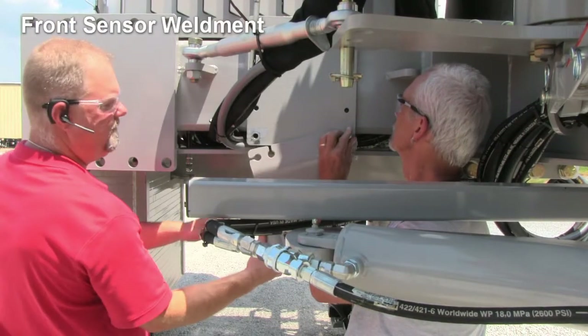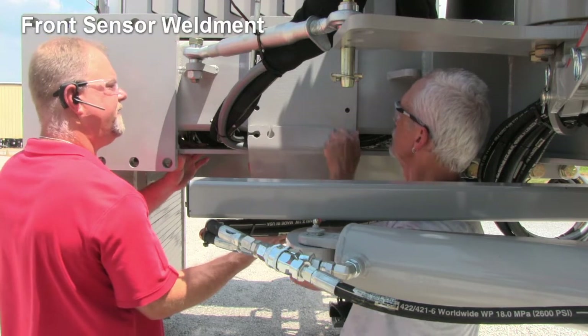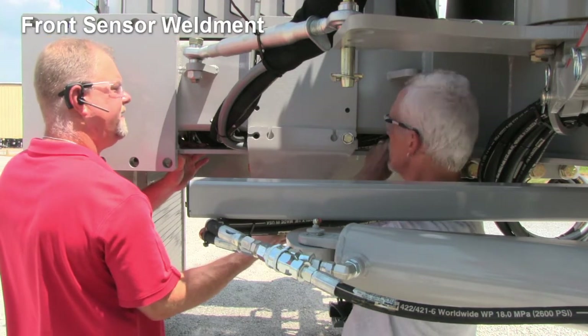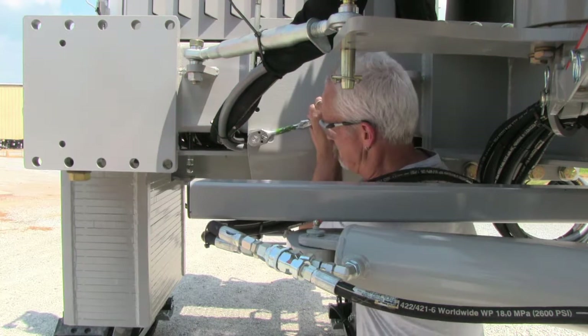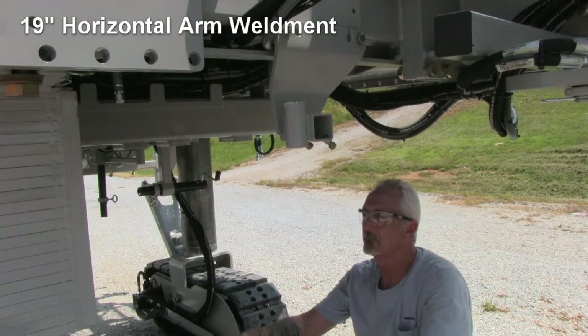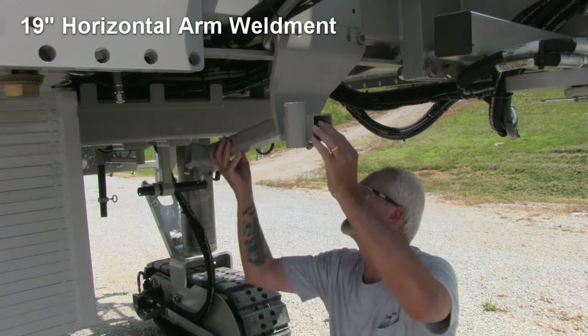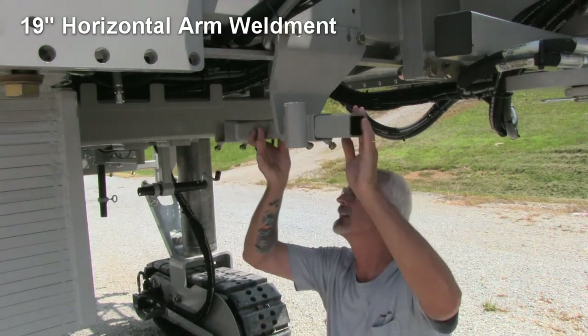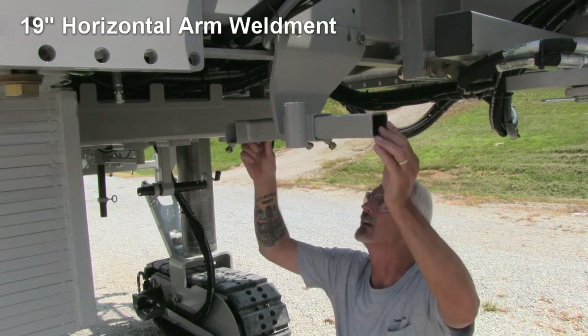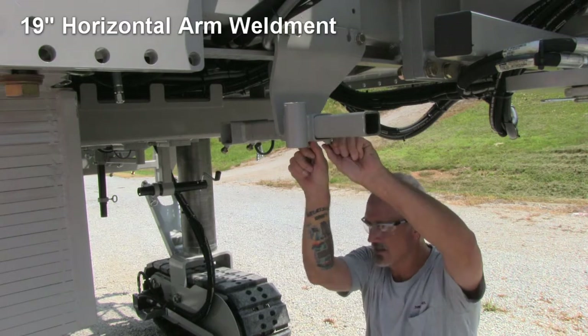Move to the front of the machine and attach the front sensor weldment to the plate on the front cross member of the machine. Place it on the machine with the two bolts provided. Place the 19-inch horizontal arm weldment into the square tubing that is welded to the front sensor weldment, inserting it with the open square tubing in a horizontal position. Hand tighten the two lock down bolts.